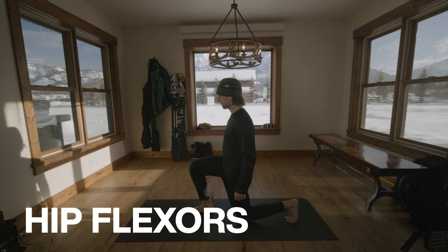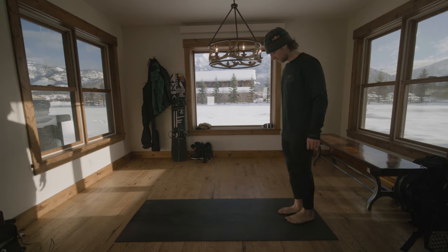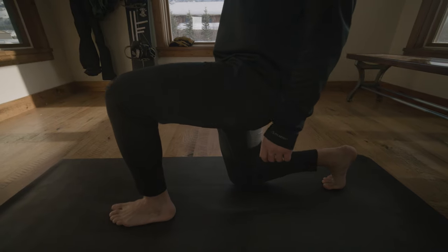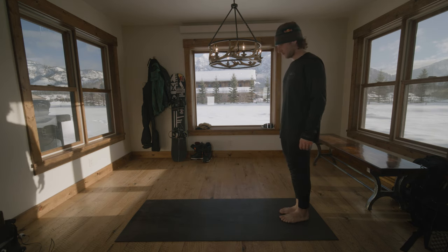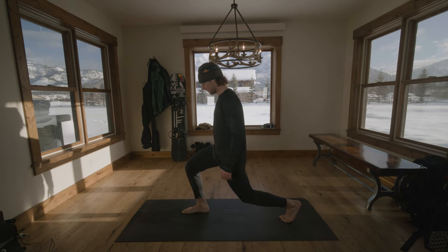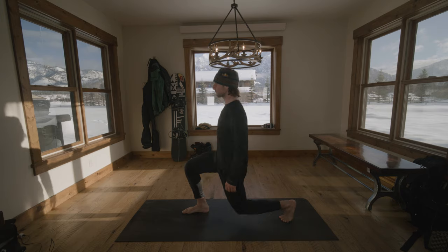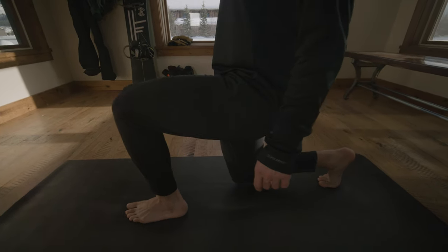First we're going to stretch our hip flexors. It's important to get our hip flexors nice and warmed up since we do a lot of flexion and extension when snowboarding. One of the best ways to stretch our hip flexors is to do lunges. To do a lunge, stand with your legs side-by-side then move your right leg in front of you so that your knee is directly over your ankle. Hold this position for a few seconds then switch legs.